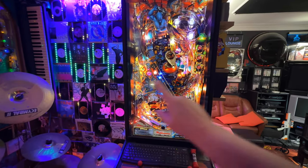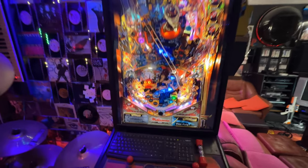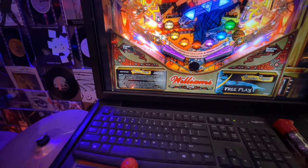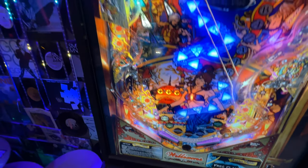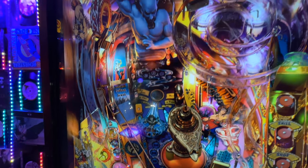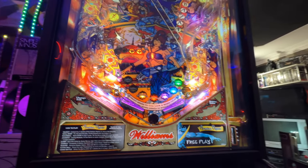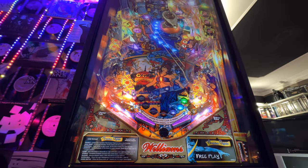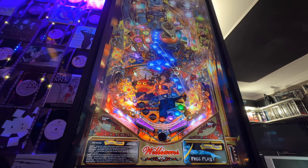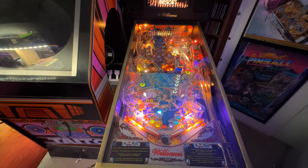If you stretch it to 16:9, it doesn't look completely wrong but it is wrong, and you will notice it. The bottom apron will just look strange or stretched. The ball looks a little bit stretched too. This lies in the challenge that once you put the screen flat and view it from below, the perspective changes and everything should sort itself out — it's a real challenge for table authors to get that perspective correct.